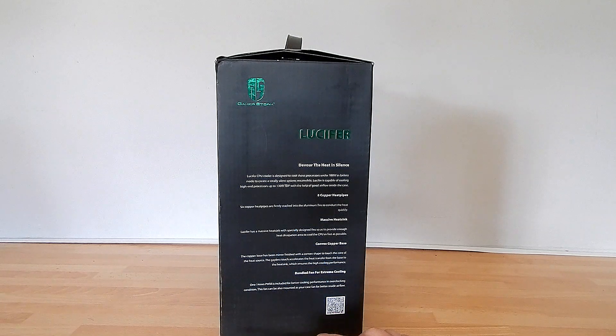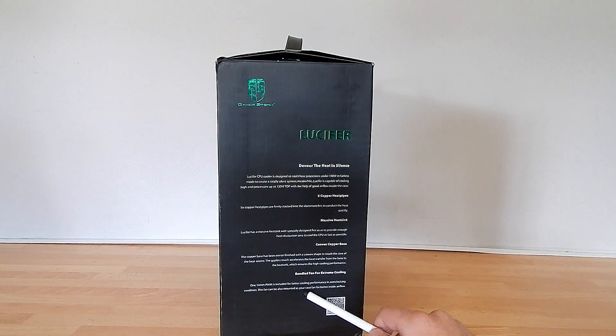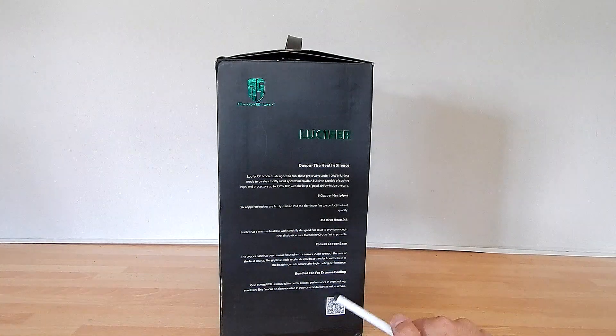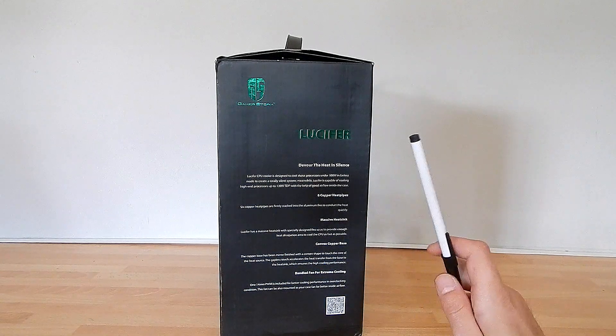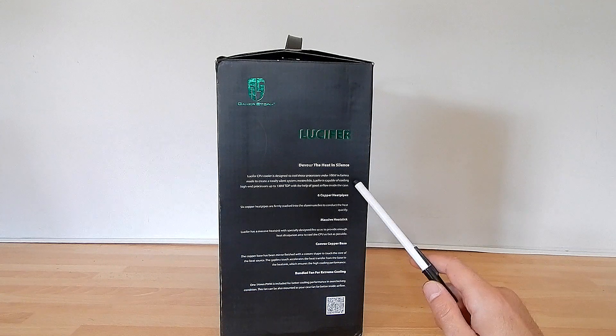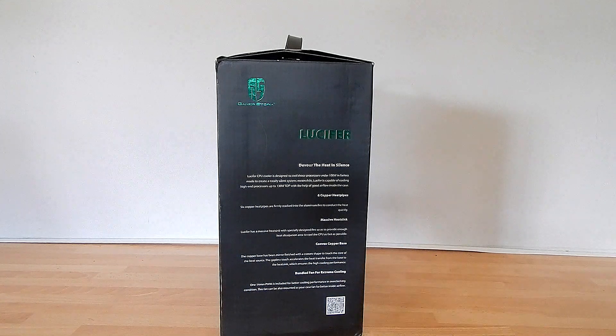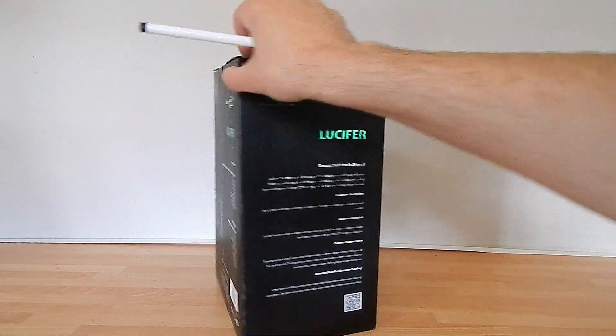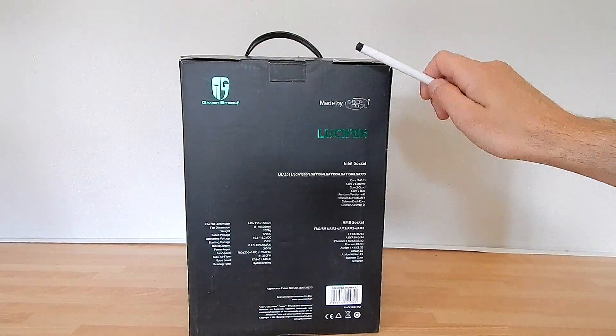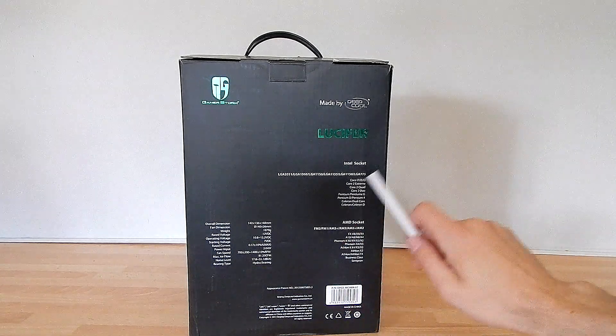One 140mm PWM fan is included for better cooling performance in overclocking conditions, and it can also be mounted as a case fan for better airflow. That would be the route if you're going for fanless mode on the CPU, which seems a little bit odd to be honest if you're going for a silent system, but you could go that route.